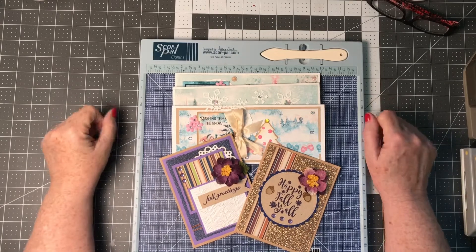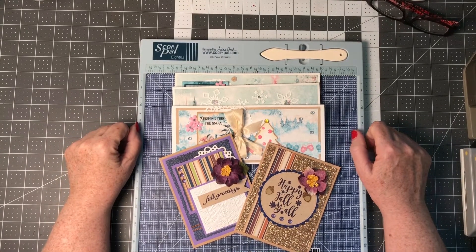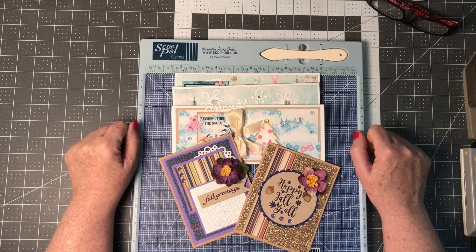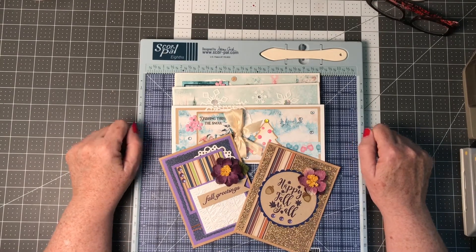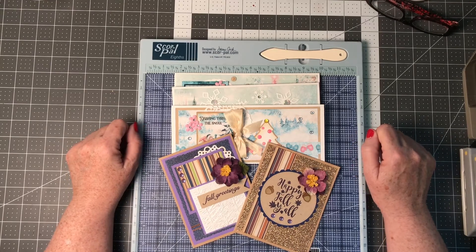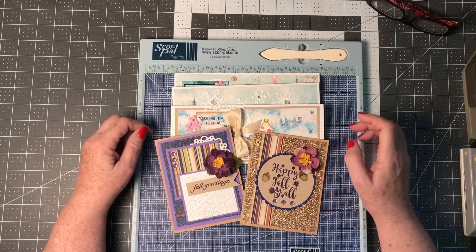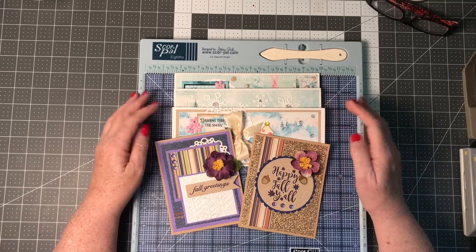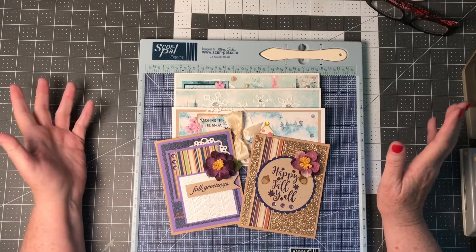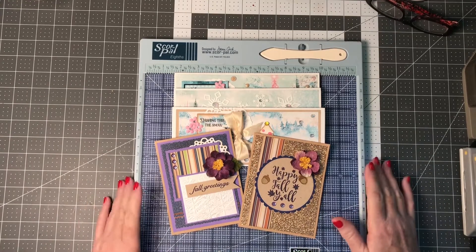Welcome back to my channel, Margaret Knob Designs. Today's video is Smash Our Stash — a collaboration with several other crafters sponsored by Bourbon Creek Crafts. We do special videos each month; some months have themes and some don't. This month the theme was flowers.